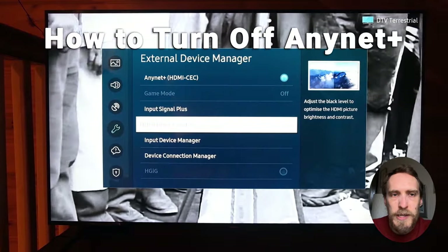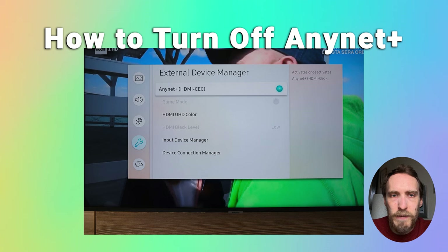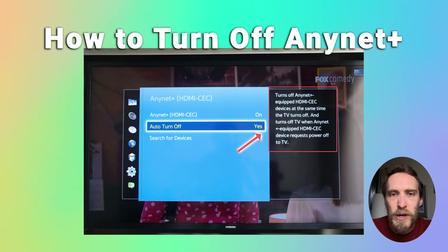Go to Home and Settings, General, and then External Device Manager. You can find AnyNet+ and either click to deactivate it on some models, or on some older models there is an auto turn-off option that you can switch off directly.